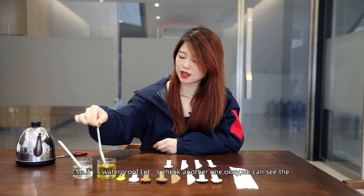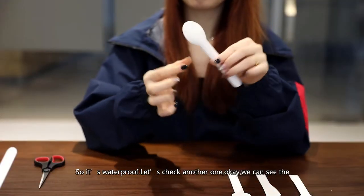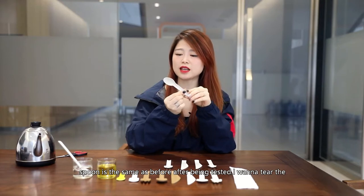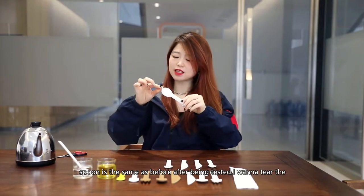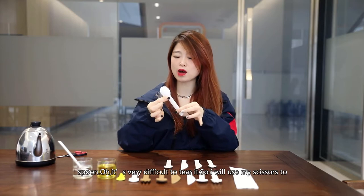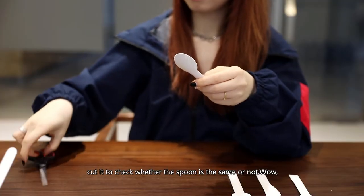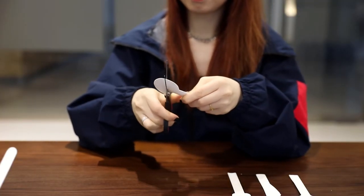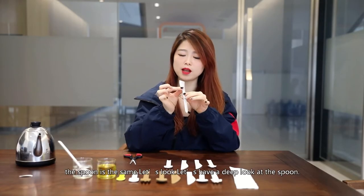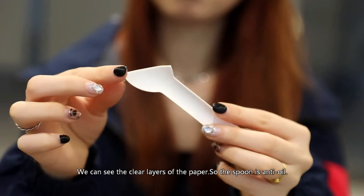Let's check another one. Okay, we can see the spoon is the same as before after being tested. I want to tear the spoon. Oh, it's very difficult to tear it. So I will use my scissors to cut it to check whether the spoon is the same or not. Wow, the spoon is the same. Let's have a deep, deep look at the spoon. We can see the clearest layers of the paper.